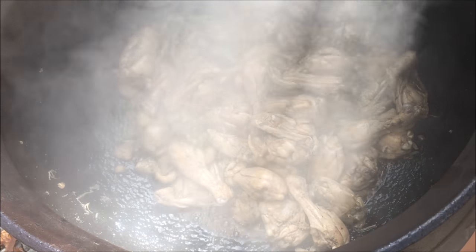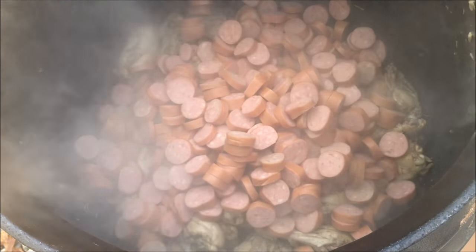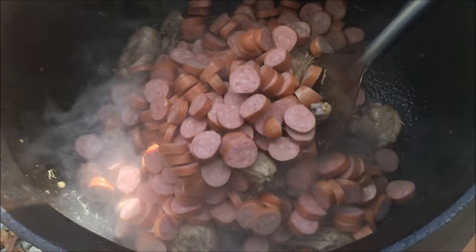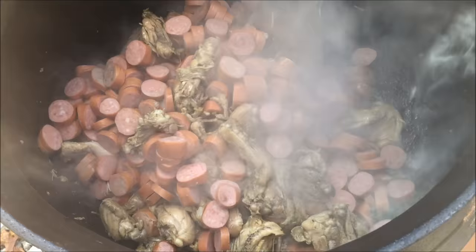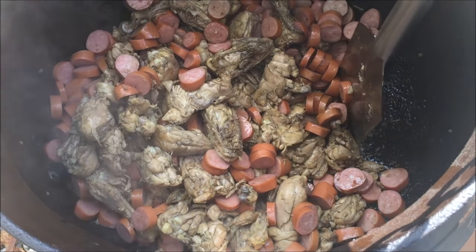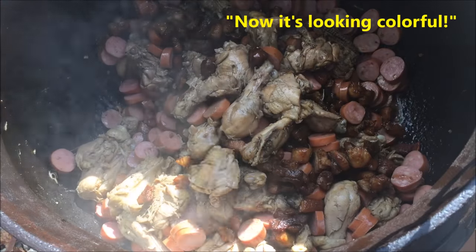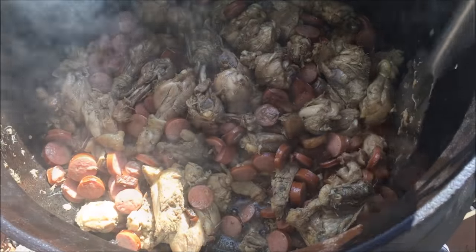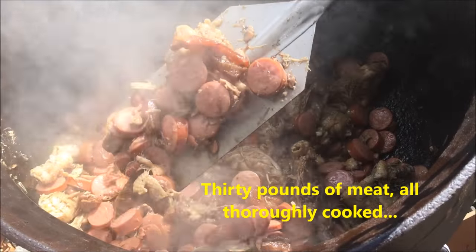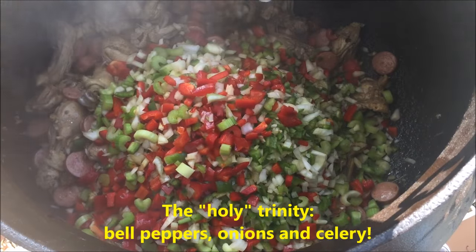I'd say we are ready for the sausage. Now it's looking colorful. Next up, the Trinity. I like the spices.